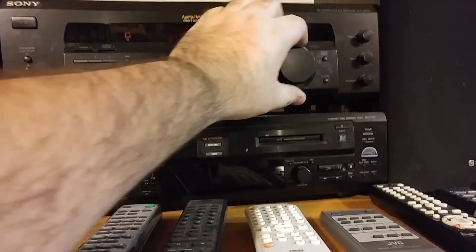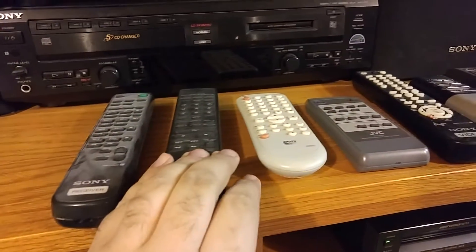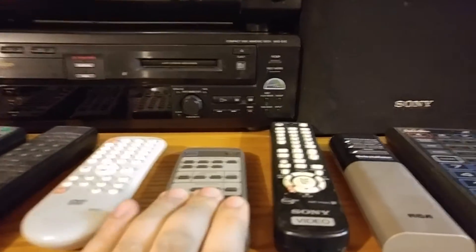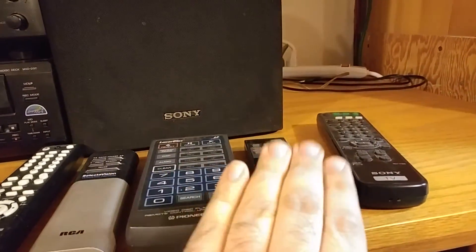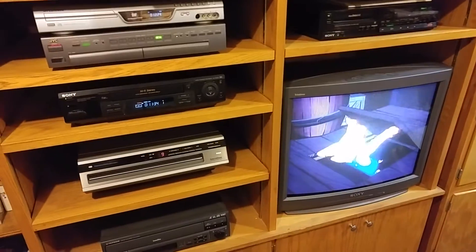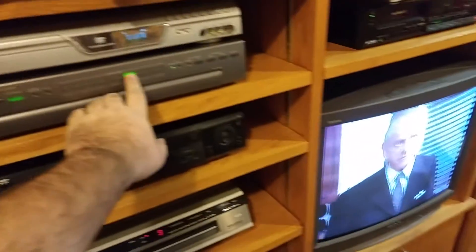It's all hooked up to the stereo for surround sound. I also have a receiver remote, CD player remote, DVD recorder remote, AV switcher remote, VCR remote, CED player remote, laser disc player remote, Betamax remote, and TV remote — a remote for every component. So let's watch some CED — actually, let's watch some Betamax.